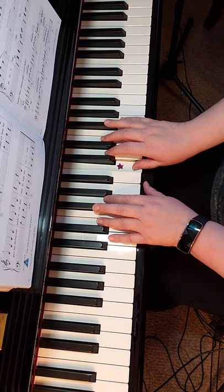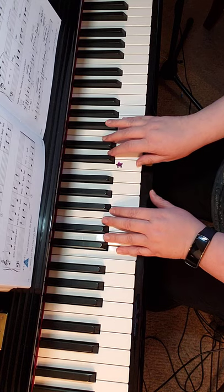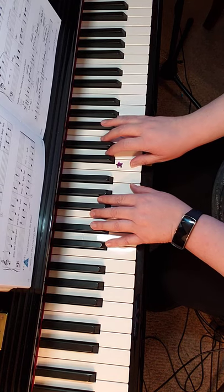Now we're going to take our third finger and bring it down to E. Put your thumb back on your A and we start again.